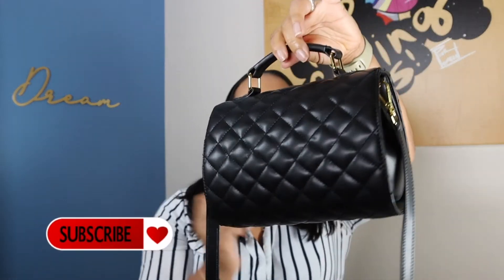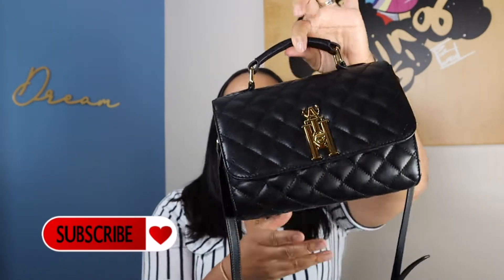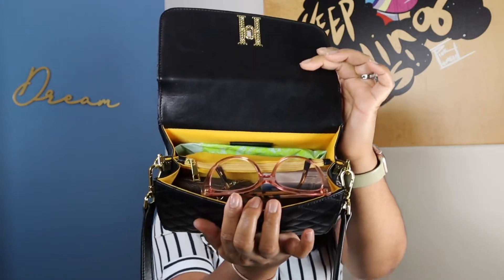First I want to show you the purse. It can be worn with the top handle or as a crossbody, so it definitely has a lot of functionality. This is actually vegan leather. If you want additional details on the dimensions, check out the unboxing — but let's get straight into what's in my bag. When you open it, this is kind of what it looks like.